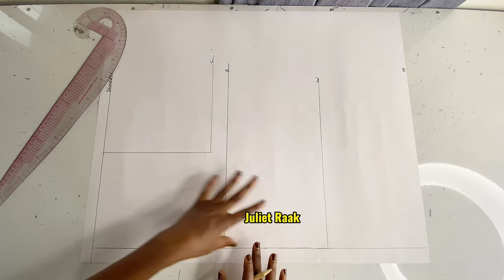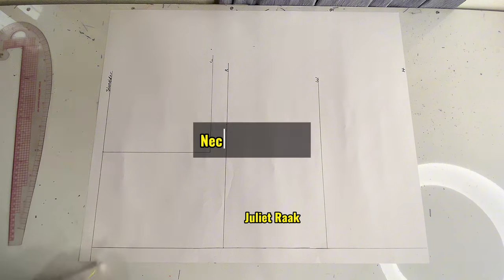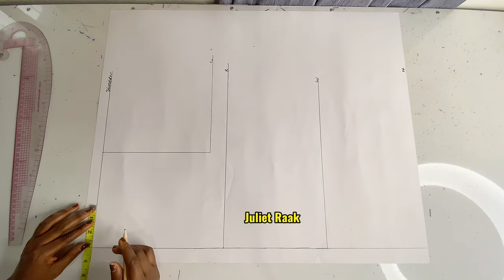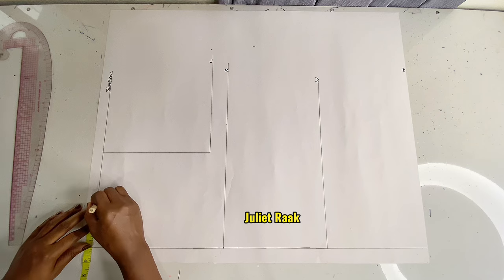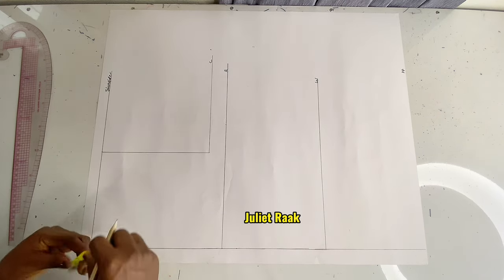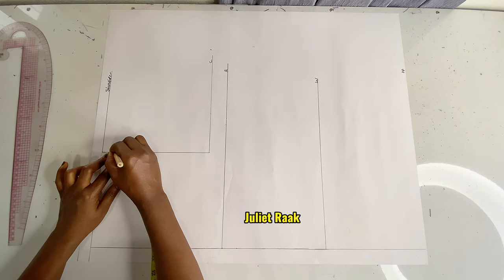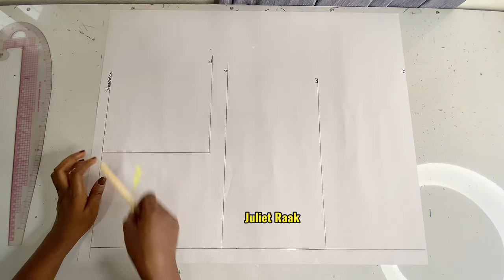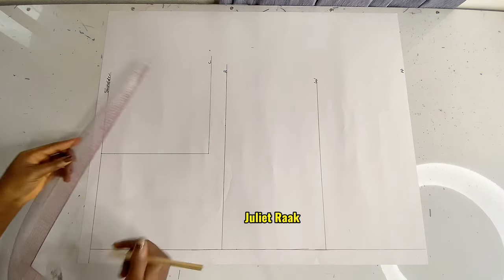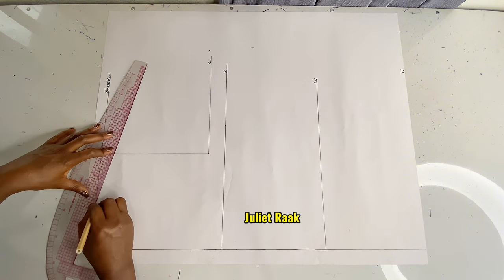Now that I've marked all these lines, the next thing is to work on my neck width. I'm using a standard measurement: neck width of 3 inches, and the neck depth is also going to be 3 inches. After marking 3 inches neck width, I'm going to mark 1 inch below from the armhole line to create a shoulder slope, because our body is not straight — we have to create a slope on the shoulder.